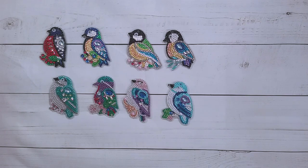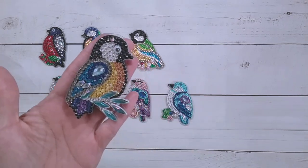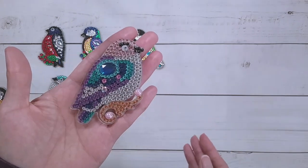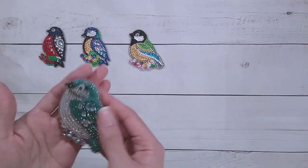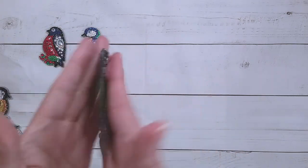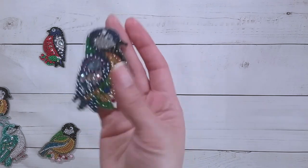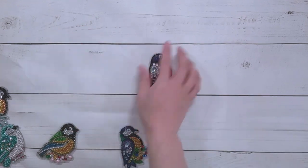I'm back and the birds are done! Here's one of them, and the other side. Here's another one and its other side. I think they look pretty nice. I really like these pink pearly drills.